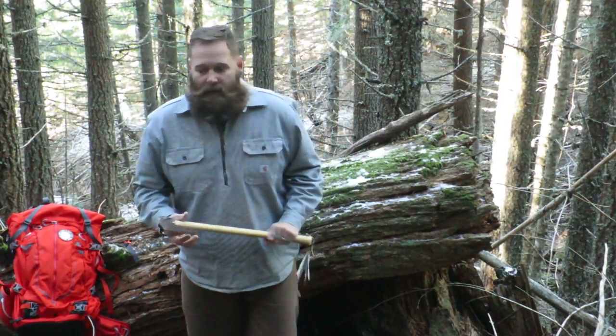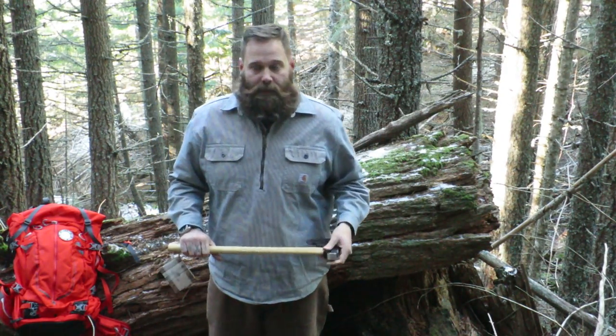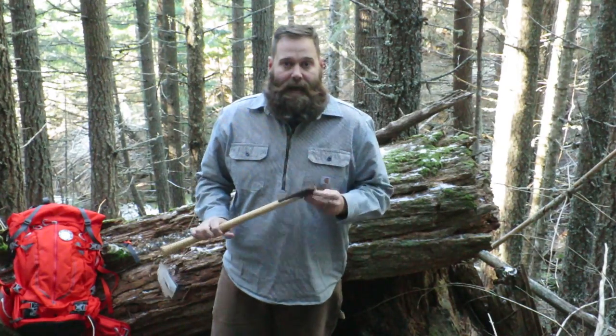Hello, Paul with Trail Again here today and I'm going to go over a demonstration and review the Wetterlings Bushman Axe.